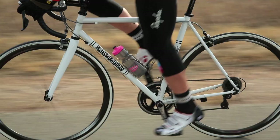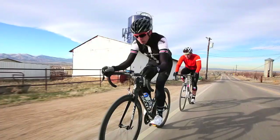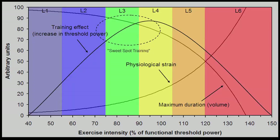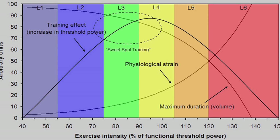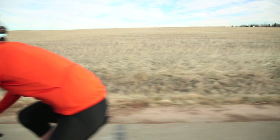They can get adaptation without putting as much time in. It's a great way to get more bang for your buck — a really high-quality workout. You can pack a lot of punch into even an hour ride with sweet spot training. The underlying principle is a balance between intensity and volume. It increases your power output but doesn't create so much physiological strain that you can't do a lot of it. So you do a lot of it, get a big benefit, and get a lot faster.